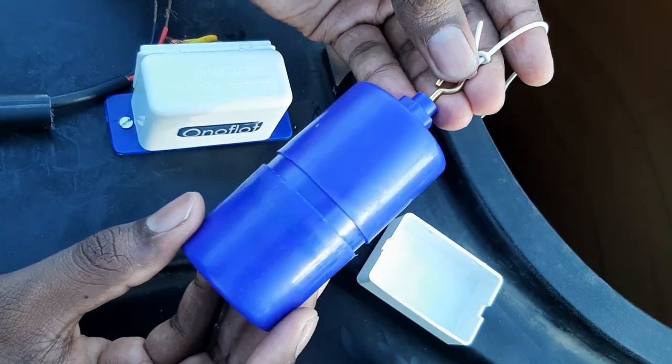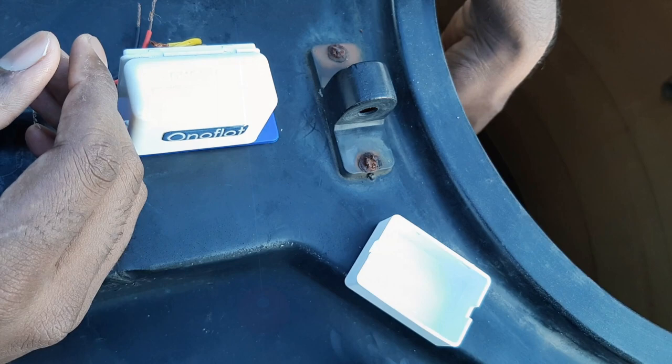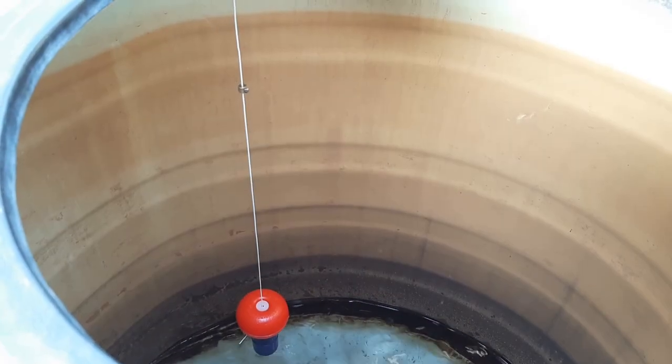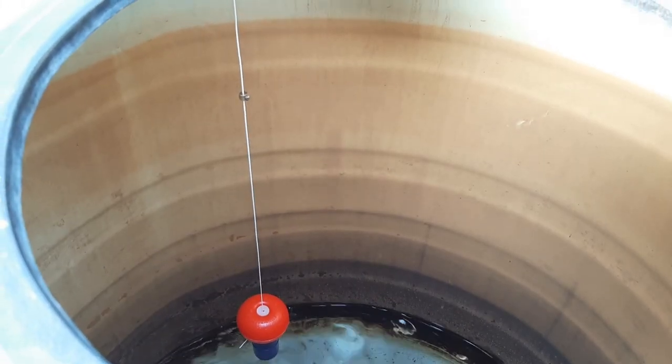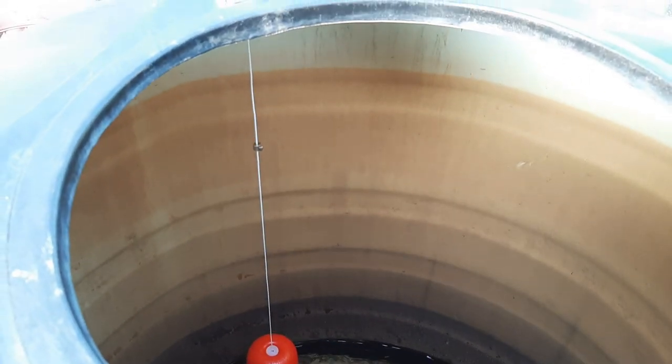Now we can release all these components into the water tank. As you can see, the dead weight is at the minimum level and the stopper is at the maximum level, and the float moves in between them.